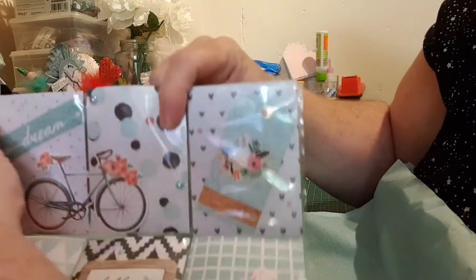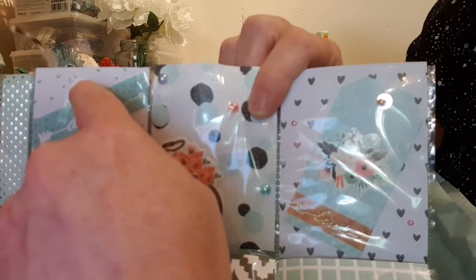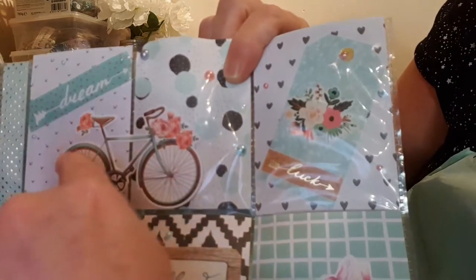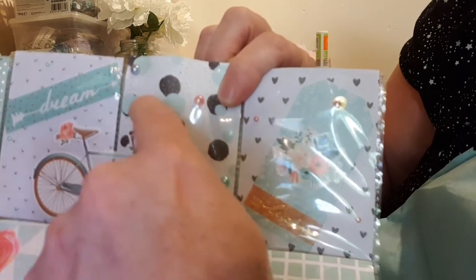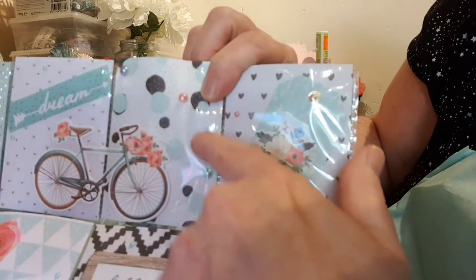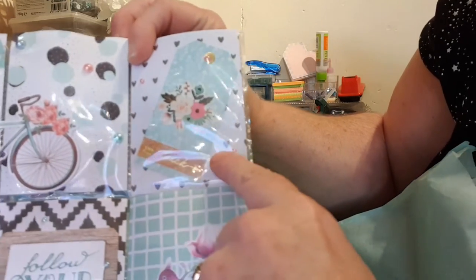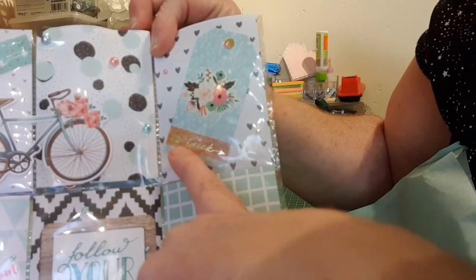In the middle one we have this beautiful paper and she's put tiny teal pearl gems on it, and we have a gorgeous bicycle. In this one we have white paper with gold spots with teal and black circles with gold spots, and she's decorated it with pink and teal gems. On this one we have a gorgeous tag with beautiful flowers, and it says 'Look.'